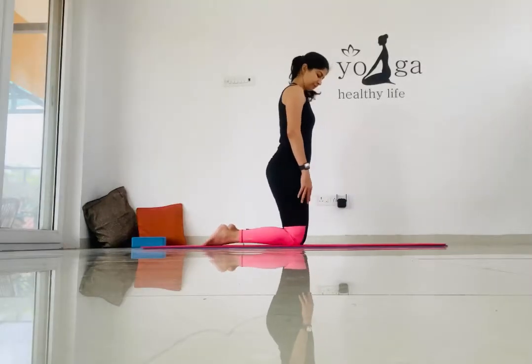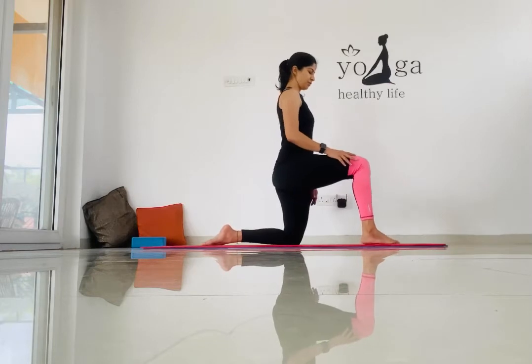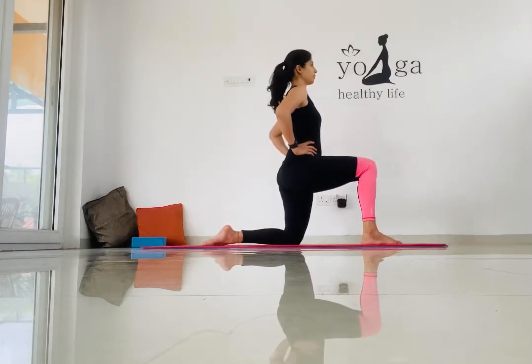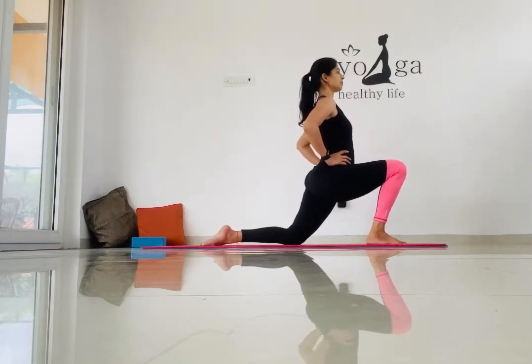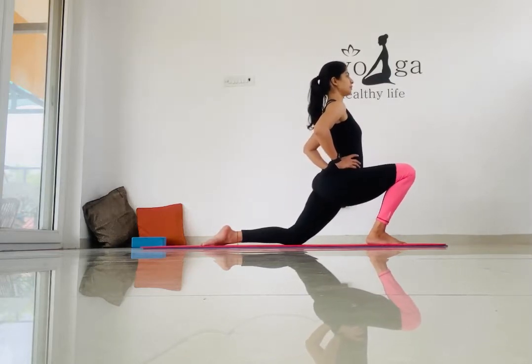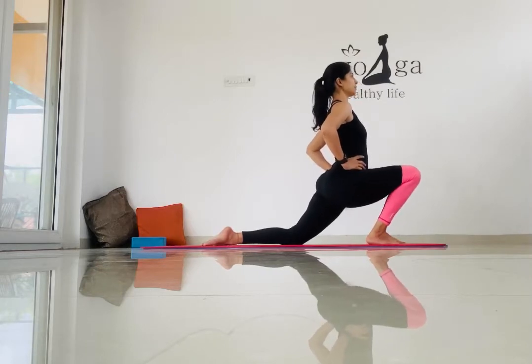Bring your right leg up and place it in front of the mat. Your left leg should be stretched behind. Place your hands on your waist and push your hips forward, squeezing your glutes to increase the stretch.